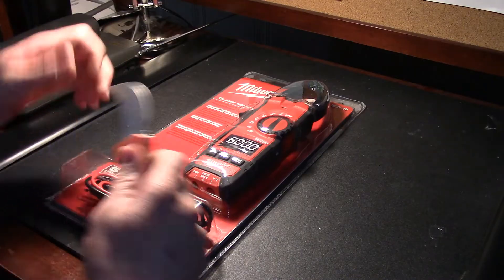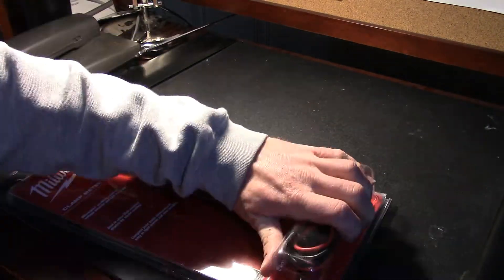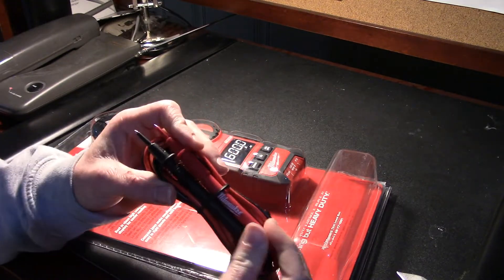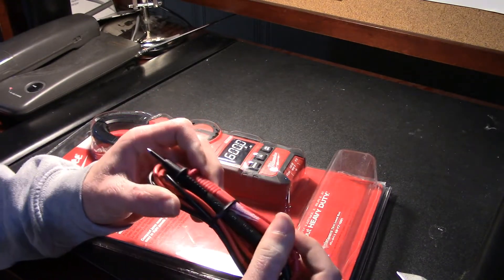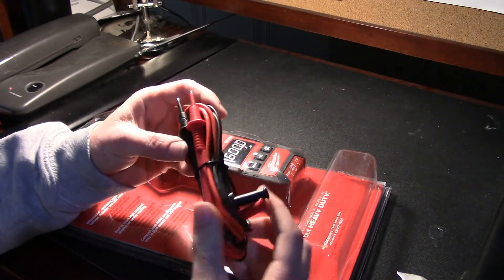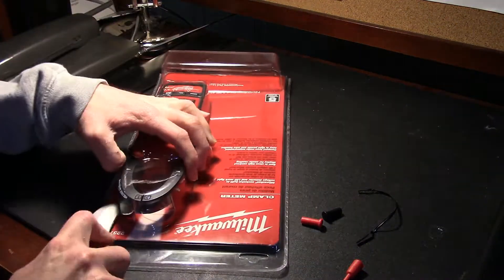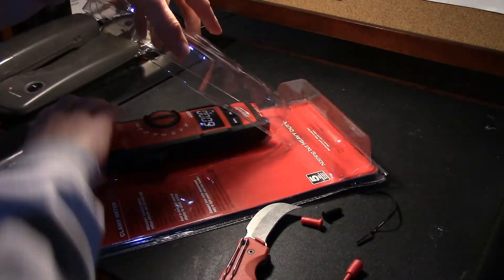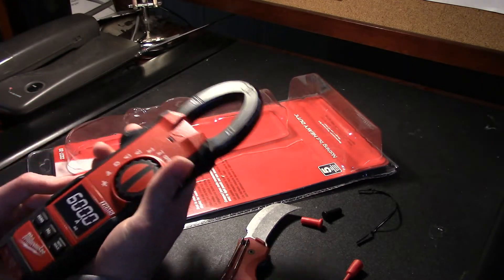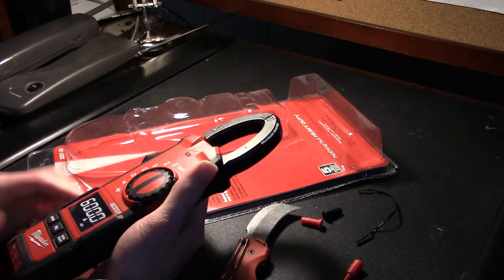Opening up the package — pretty standard, ooh, little fancy. Got the little Milwaukee logo on there, and UL listed apparently, and the main event. There we are. Nice.